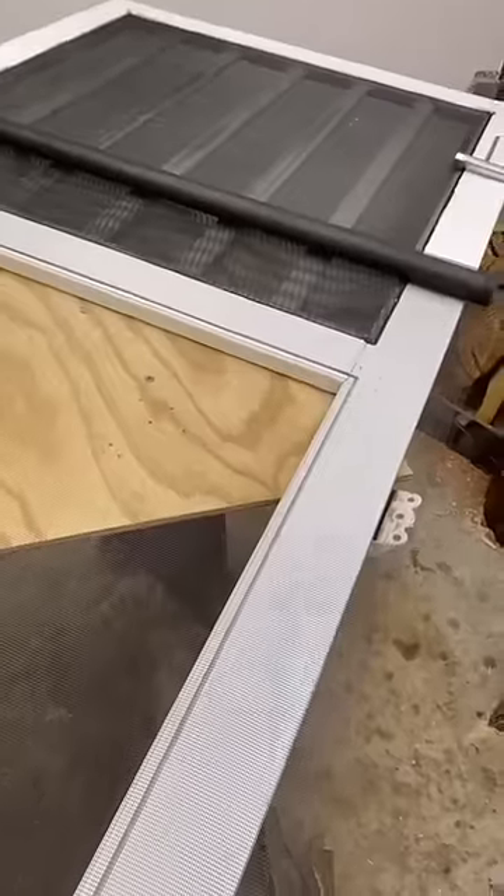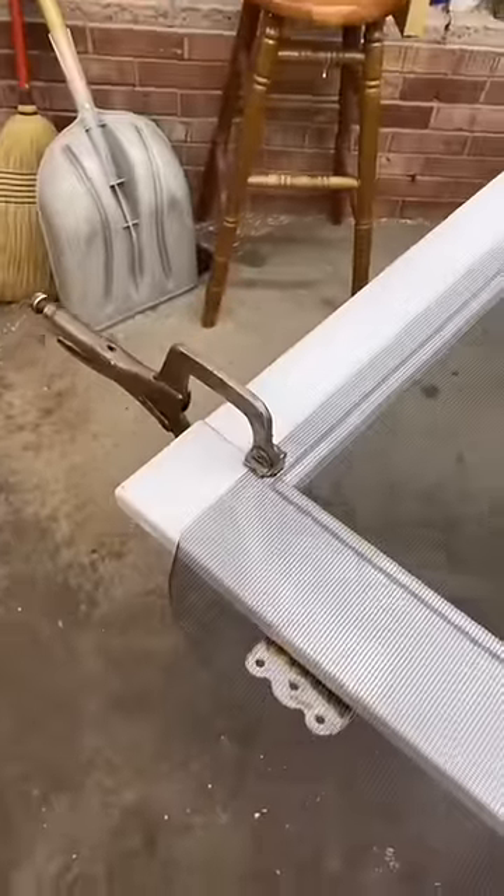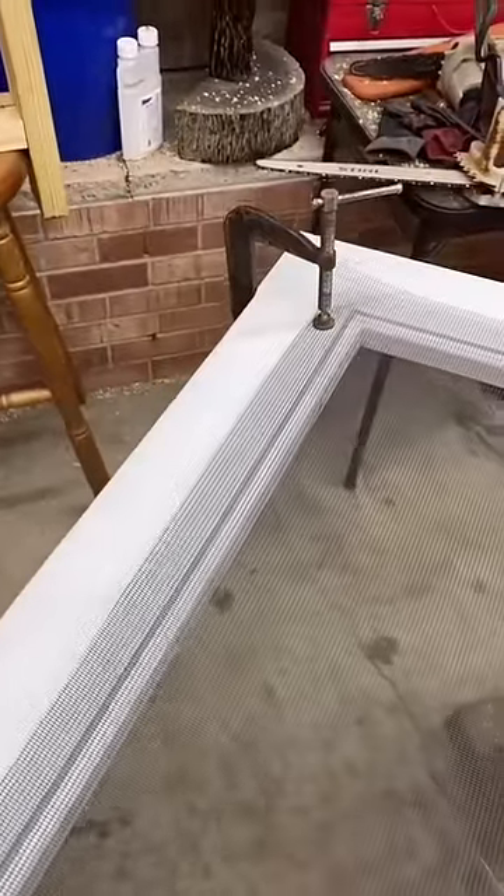With the gasket out, remove your torn screen, lay out your new screen, and make sure it goes past the gasket groove by at least a half an inch. You can also use welding vice grips or C-clamps to help hold it in place if you have them.